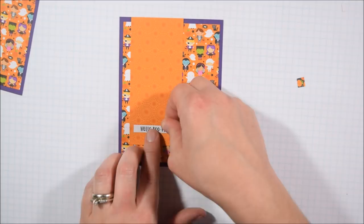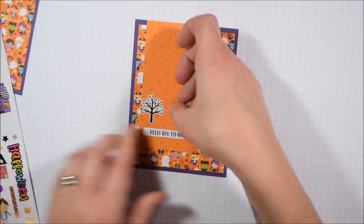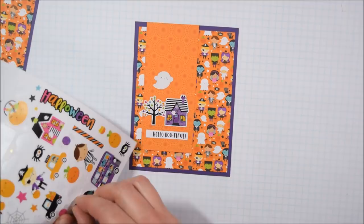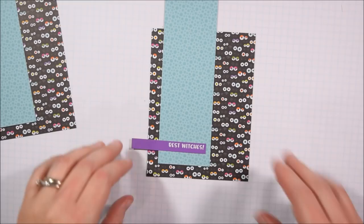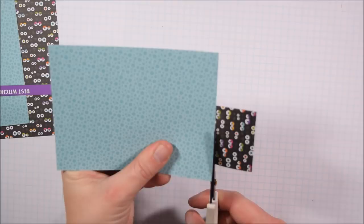So yeah, maybe try a mat around there. I'm going to put up that sentiment - such cute little sentiments in the set: 'Hello Bootiful,' 'Hello Pumpkin,' 'Happy Haunting,' and just so many great sentiments in this particular one. I'm going to keep building little sticker scenes. I like that this particular set of stickers lends itself really well to scenes. The trick-or-treaters are kind of the size of the houses so you can't put them together, but I tried to find things that sort of match well together. They mix and match the sizes, so there are lots of little tiny stars you can use to fill space.